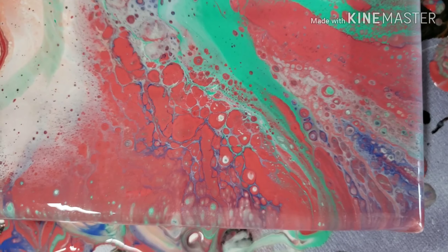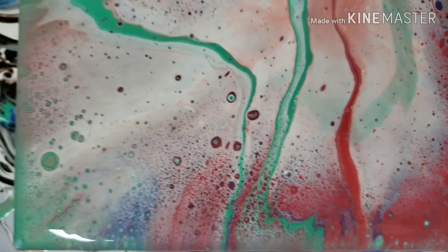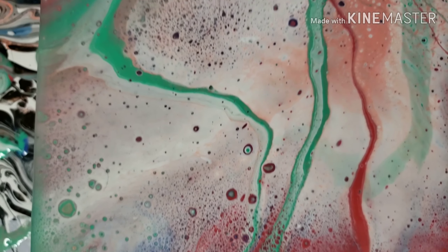Okay, it's been setting for about 15 minutes. A bunch of little tiny cells popped up, and here is the bottom right corner which is my favorite part. I like that little bit of lacing in there.